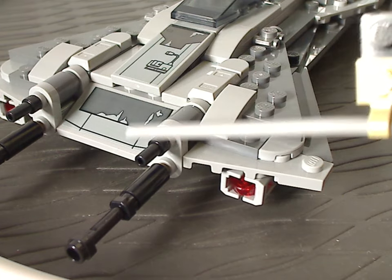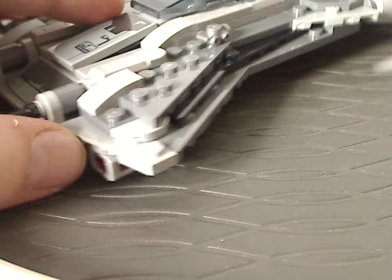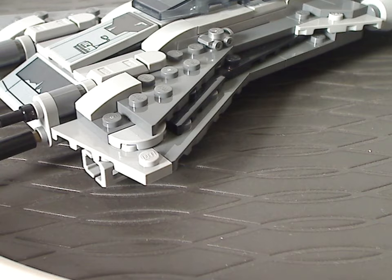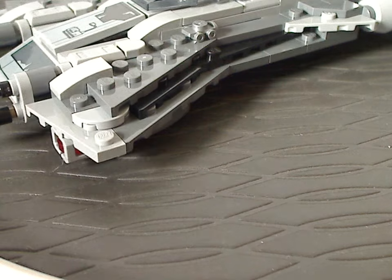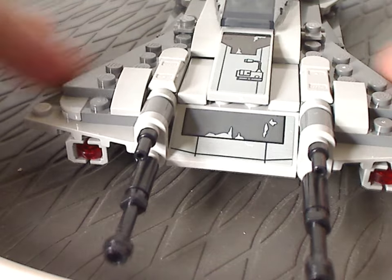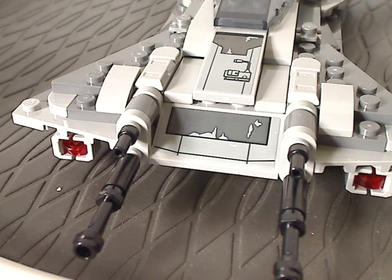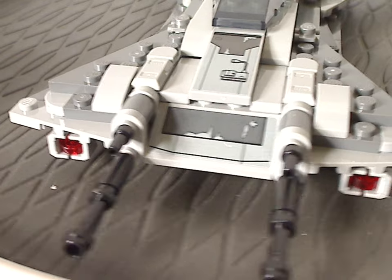It also has a large tech slope in the front. Underneath there are a couple of newer-style stud shooters with a slope behind them — you can tap them and fire them off, and they're easy to reload. As for the front part, it kind of widens out as the front wing bits close. However, the slope and the tile here are both stickers, so there are quite a few stickers on this set to be aware of.